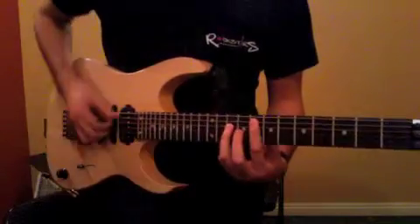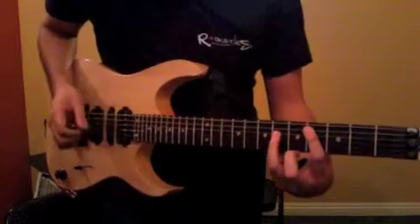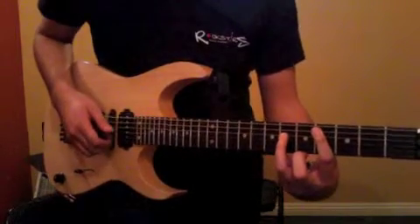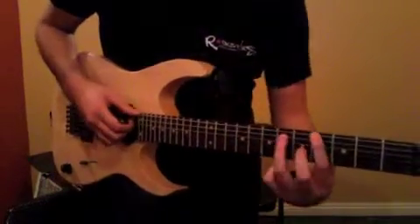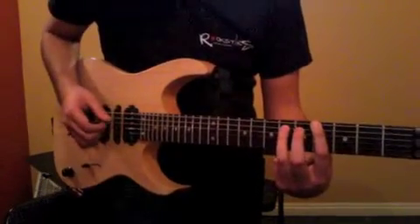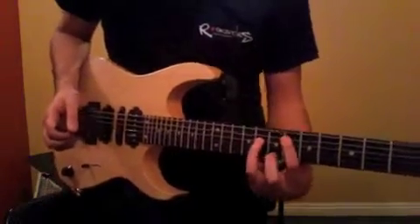It starts right here on the 5th string, 8th fret, moves down to the 4th string, 4th fret, 5th string still, and we go to the 6th string, 4th fret, and then the 6th fret of the 5th string again.